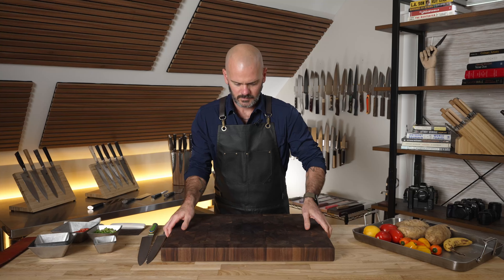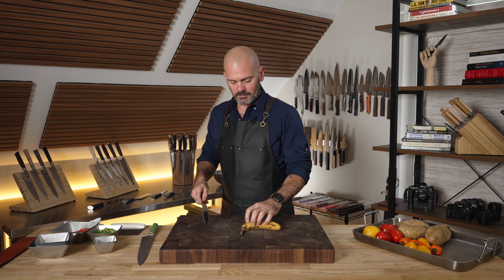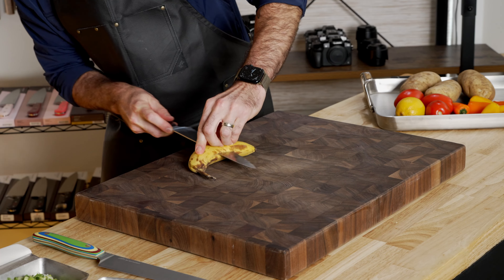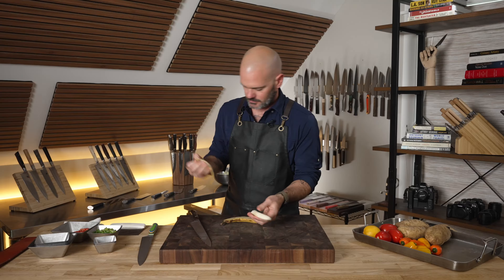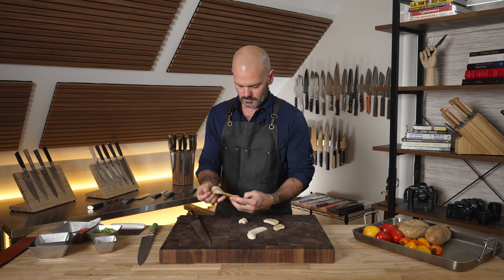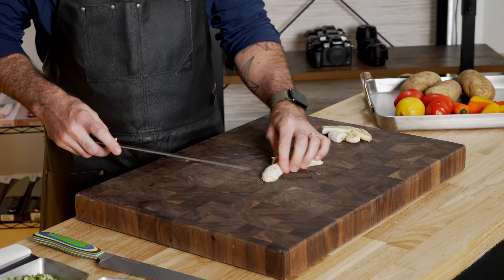You can get your scallions nice and fine with the rock chop. Your kid wants a banana slice? Let's just get weird with it. Oh — I broke those, and that one too.